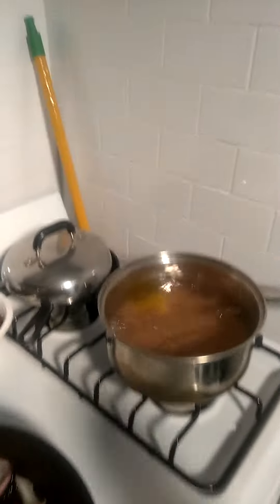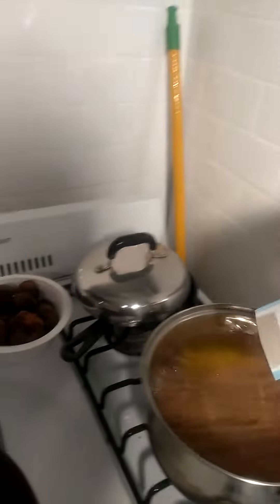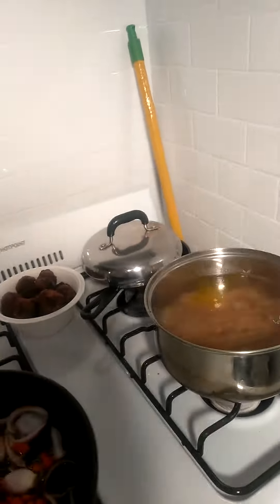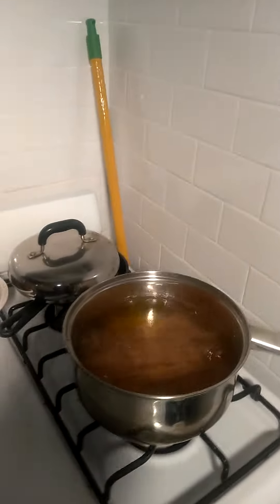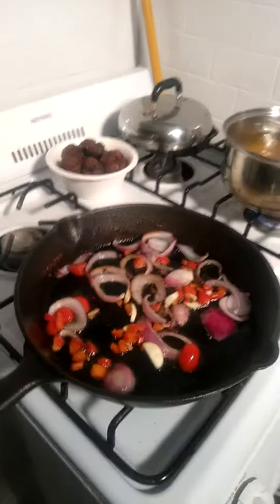So I put on the grain-free spaghetti — it's on the boil. I will admit that this is my first time making grain-free spaghetti. I have a lot of experience making regular spaghetti, but this is the first time making grain-free spaghetti.